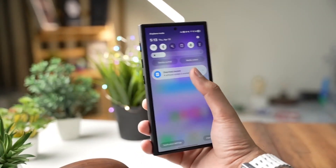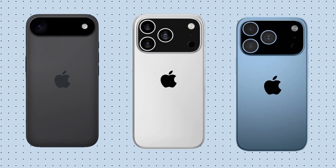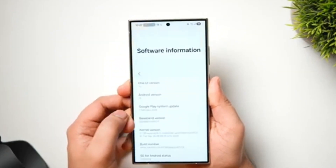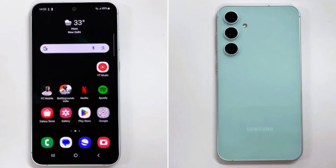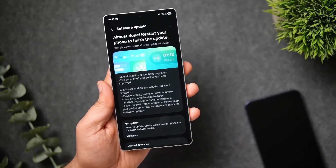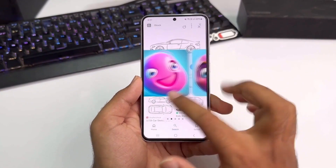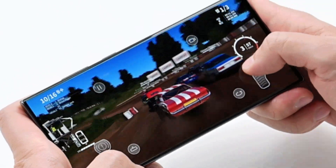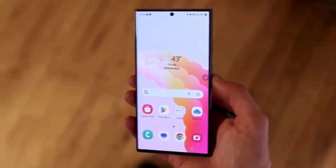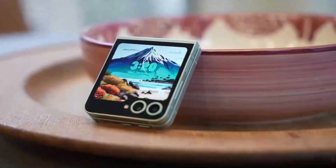Samsung isn't just trying to save money by avoiding Qualcomm — the company is planning a future where it relies less on outside suppliers. Just like Apple built its own M-series chips, Samsung wants to build its own high-end processors, and Exynos is central to that vision. The Exynos 2600 has to deliver this time. If it performs well, it'll rebuild trust; if it fails, it'll push more people to avoid Exynos-powered models. No one wants to pay the same price for a product that's technically worse, so the pressure is very real.